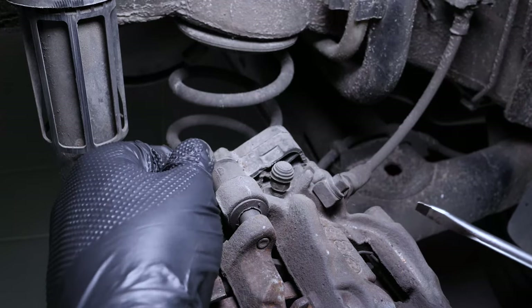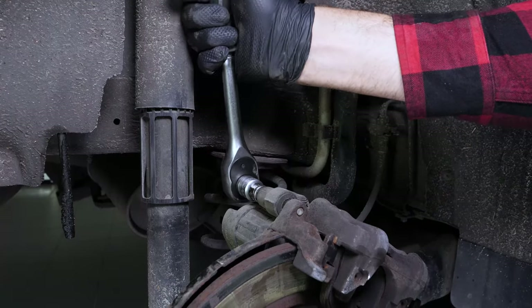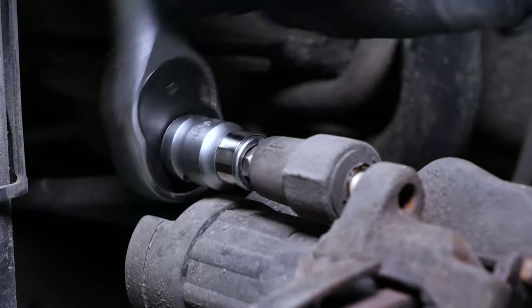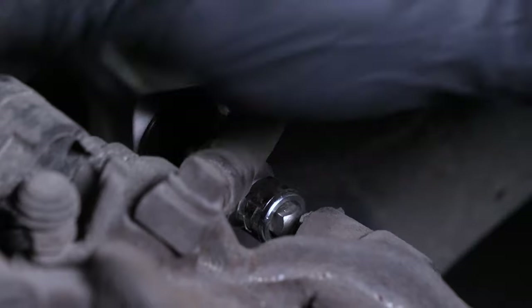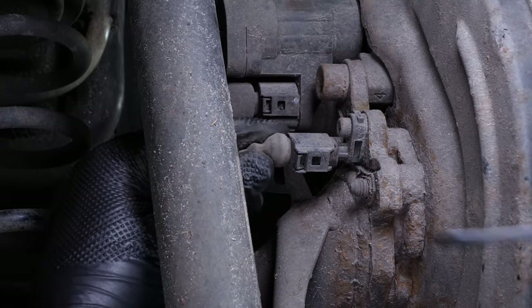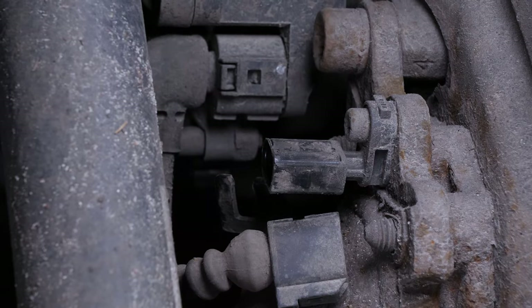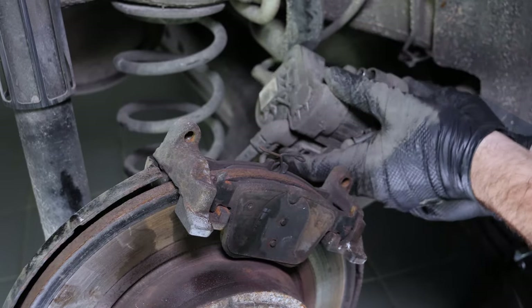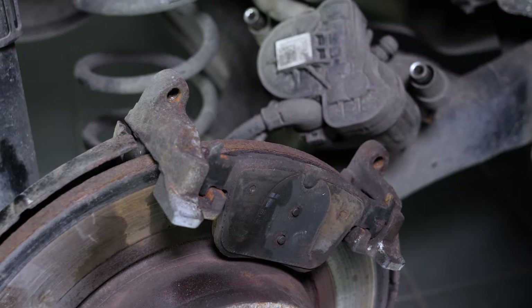Remove the caps covering the caliper mounting bolts. Using a 7mm allen key, undo the two caliper mounting bolts. In order to remove the caliper completely, disconnect the ABS sensor by pushing the tab with a flat screwdriver. Remove the brake caliper, then remove the pads — you can slide them off by pushing them away from the disc.